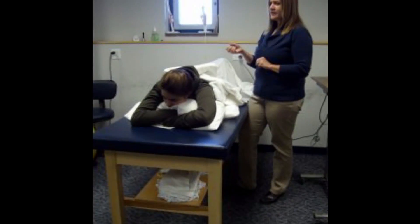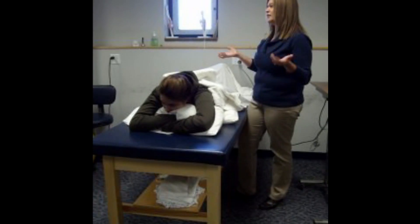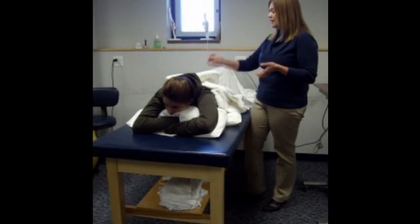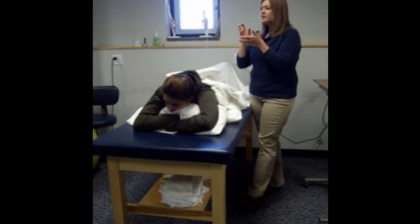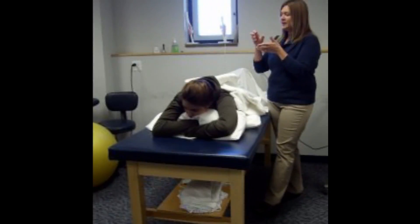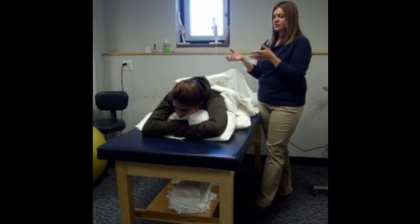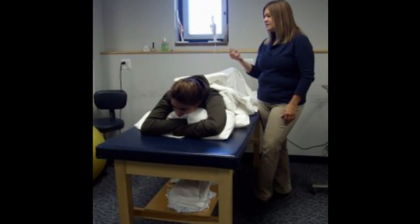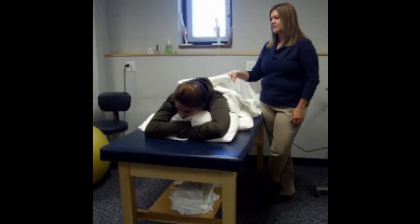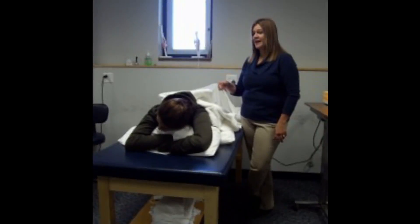Have you heard of a laminectomy? It's the removal of the lamina — that little bridge between the transverse process and the spinous process. After a laminectomy, a surgeon removes that part of the bone to relieve pressure on a nerve or on the spinal cord from a bulging disc. That's one instance where there's going to be exposed CNS tissue.